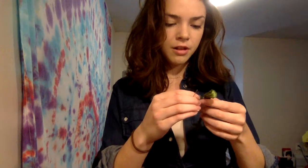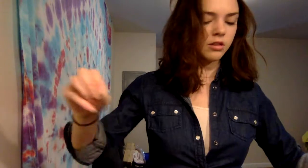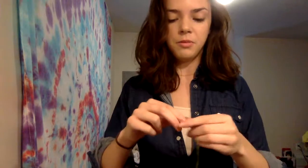Now, with this kind of string, there's usually six strands that make up this one string, so it's very thick and it can be difficult to put it into the eye of the needle. I'm just going to show you a quick little trick. The best way to get it through the eye is to lick it. Push with your thumbnail all the way up so it's nice and flat. See that? Nice and flat.